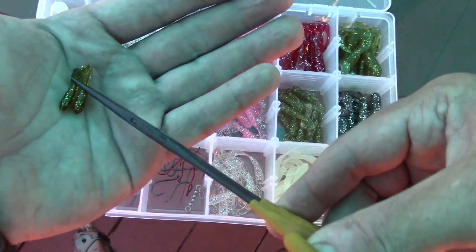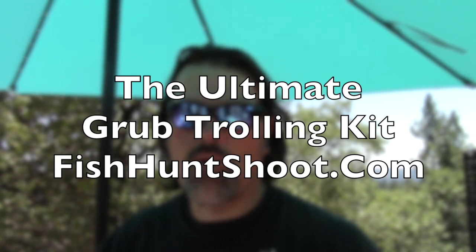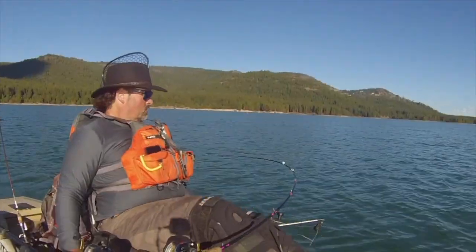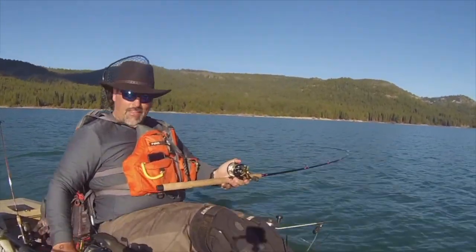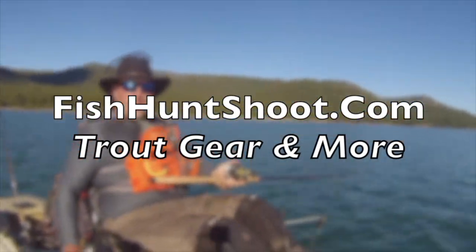You're also getting wiggle discs, trolling swivels, hooks, slow death hooks, beads — the whole deal, the box, everything you need to go deep into grub trolling this fall. 30 bucks out the door, delivered to your house — fishhuntshoot.com. There is not another grub kit like this on the market for trout and landlocked salmon fishermen. Get yours today at fishhuntshoot.com. Thanks a lot, guys — Kel Kellogg here, signing off. Wow, that was a strike and a half!